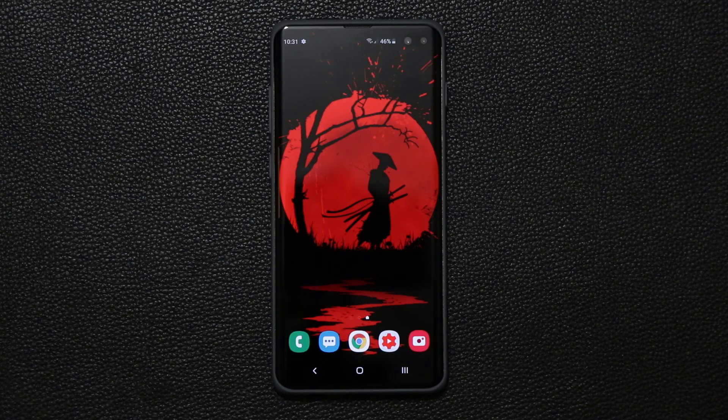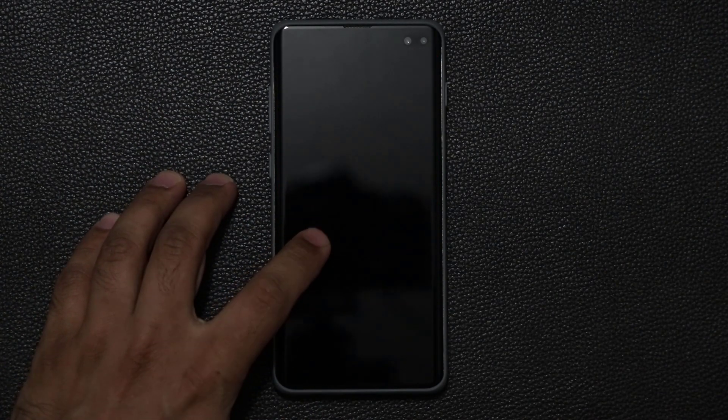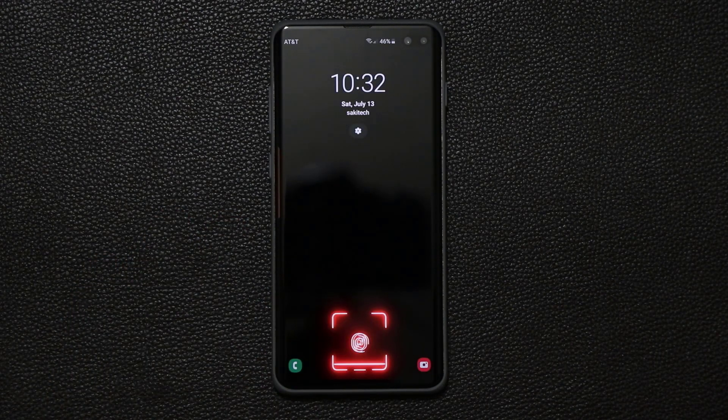Hey guys, Sock here from Socky Tech and in today's video I'm going to show you guys something really amazing. So let me lock up the phone real quick, tap on lock — now the phone is gone. I'm going to double tap to wake up the screen and look at that. We have now a beautiful fingerprint reader at the bottom over here in red color. So that's absolutely fantastic.